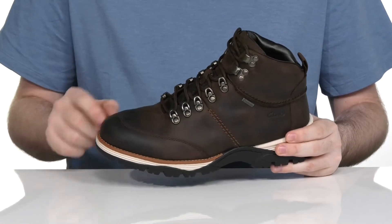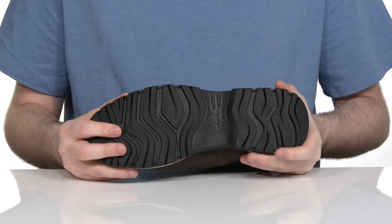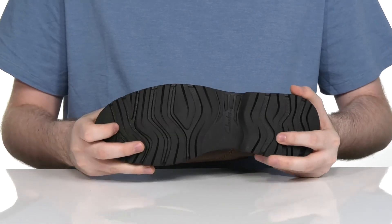It's also welt stitched in the front adding some durability, sitting on top of a reliable rubber outsole that's super durable with a bit of flex there in the toe.